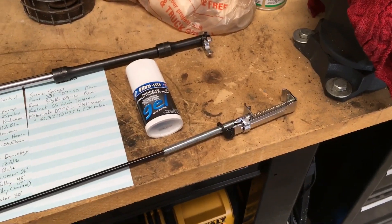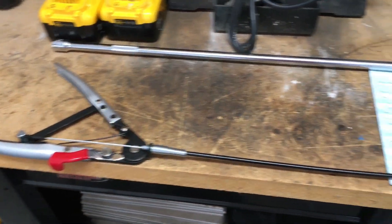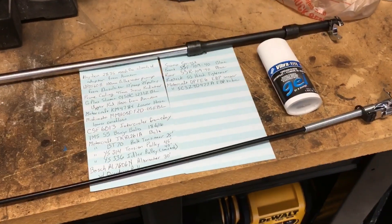Another thing I got is a radiator hose clamp tool. I'd never used one of those before, but it works really well — those are lifesavers. So let's start up the truck and we'll see what we can see.